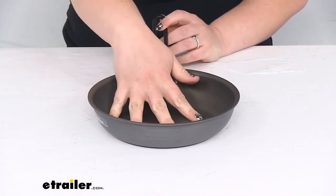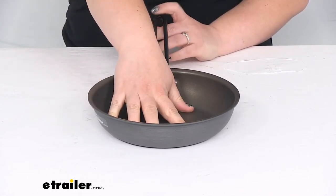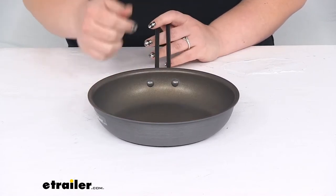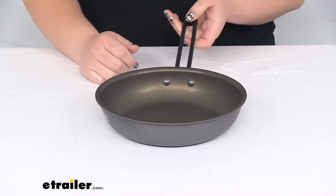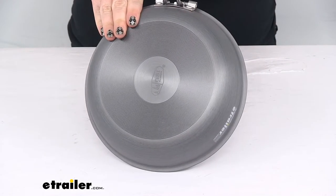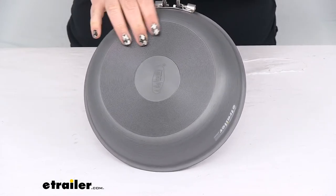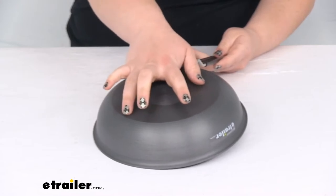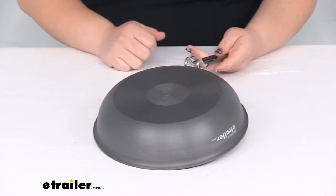The coating on here is a three-layer non-stick coating, which helps it to resist any kind of scratching or abrasions and helps it last a lot longer. On the bottom you can see a nice spiral ridged design that helps provide a little bit of grip and keeps it from sliding off.